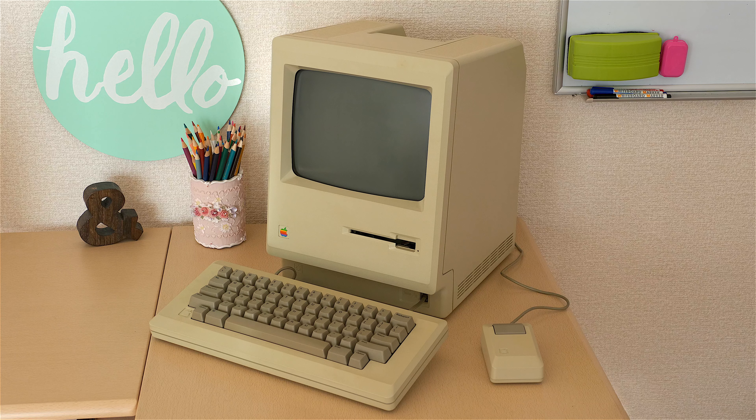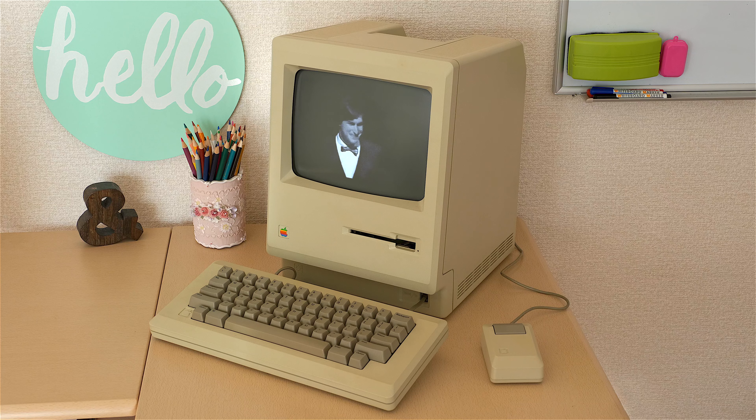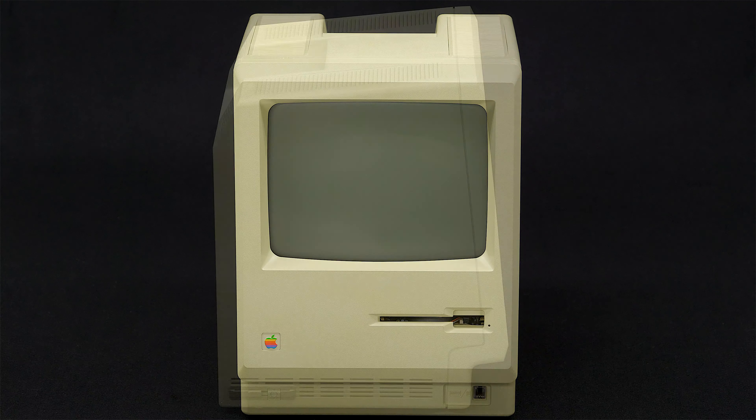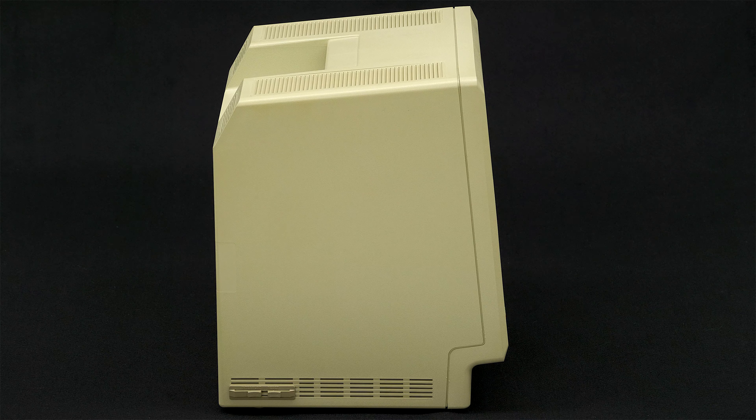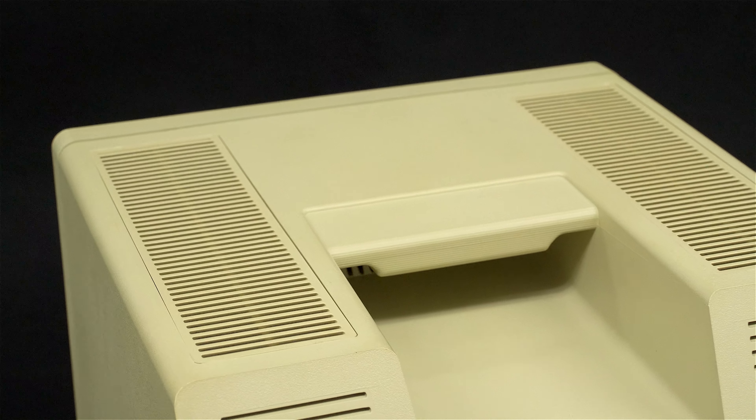In January 1984 Steve Jobs introduced the very first Macintosh to great fanfare. The Macintosh said, 'Hello, I am Macintosh. It sure is great to get out of that bag.' The Macintosh 128k was unlike any personal computer that had come before, especially in terms of its industrial design, which Steve Jobs heavily contributed to.